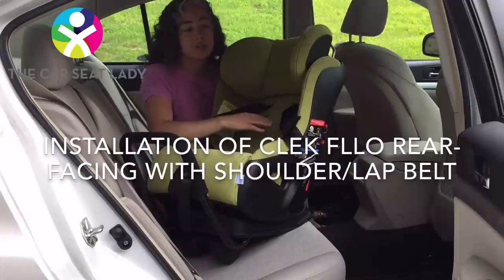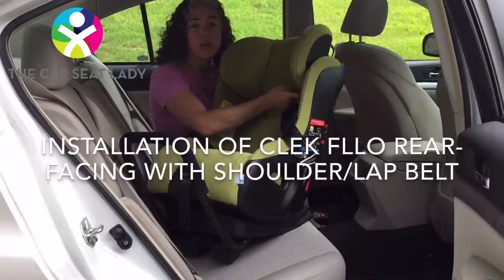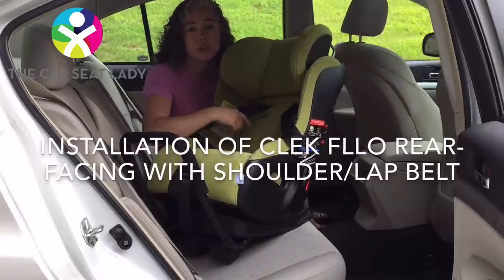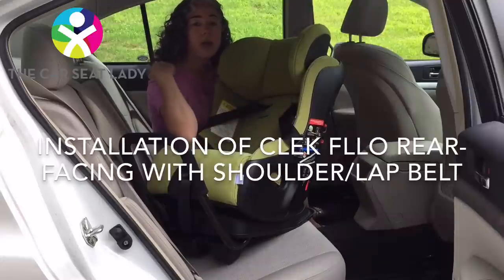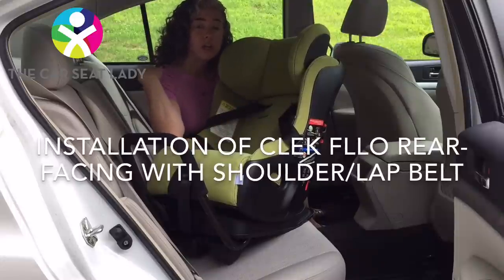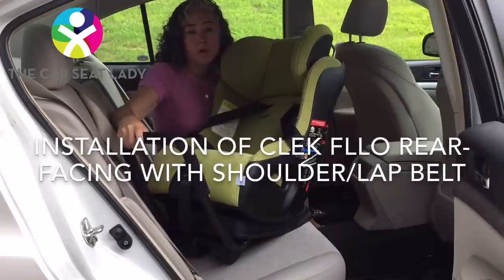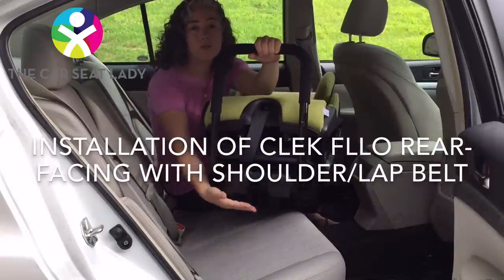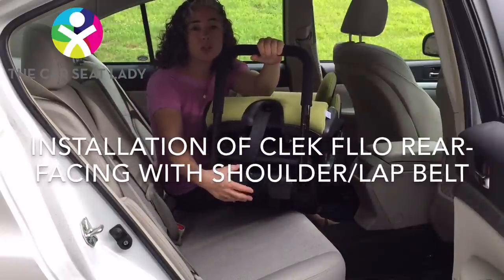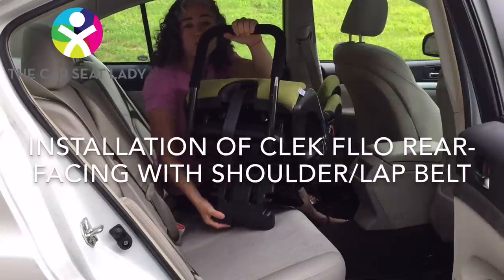I've already assembled the seat. I've put the headrest on and adjusted it so that the bottom of the headrest is just about but not touching the child's shoulders. I've also set the shoulder straps so they're coming from at or a little bit below the child's shoulders. I've installed my anti-rebound bar and adjusted the rear-facing reclined foot so that it's positioned towards the child's knees, rather than forward-facing where it goes under the butt.